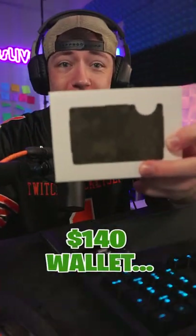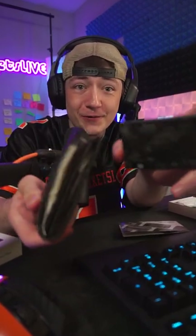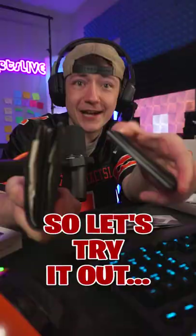The Ridge sent me this $140 wallet. Apparently this super thin wallet should be able to hold everything that's in my normal wallet, which would be pretty sick. So let's try it out.